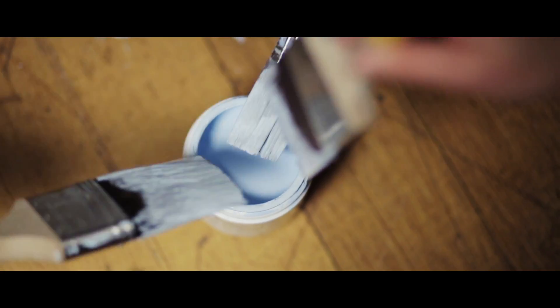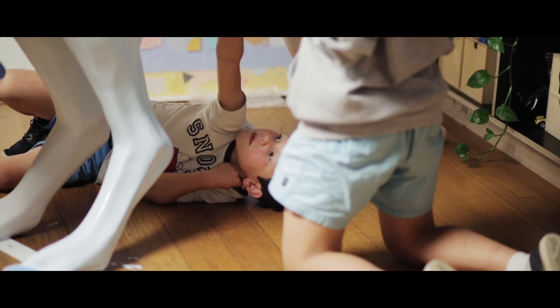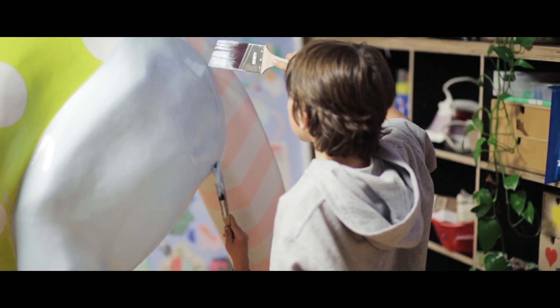As far as collaborators on my piece, my kids are helping me to paint it because of the nature of the Alana and Madeleine Foundation — that's a charity for children — and I think that's a nice thing for whoever buys the kangaroo to find out, that my children helped me.